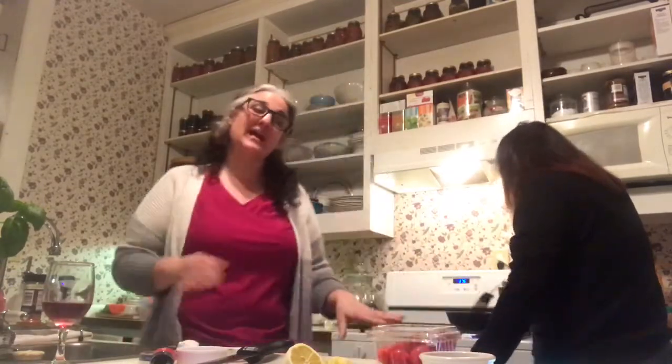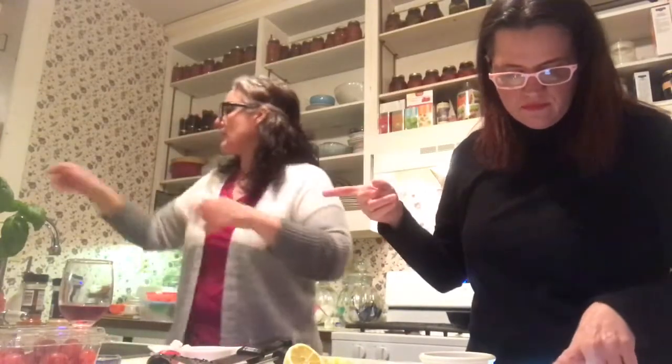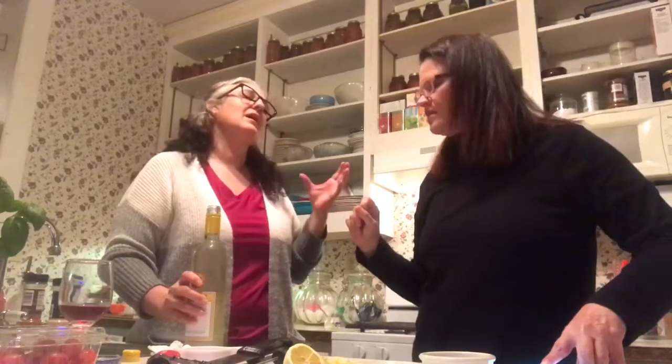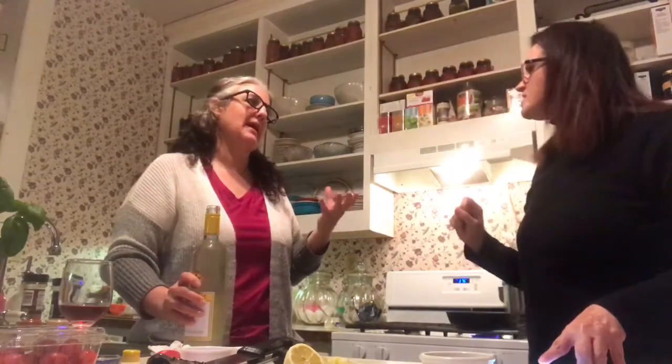Anyway, some people say nightshade foods aren't the best thing for you, but you pick and choose your battles — like tuna is good for you but eat enough and you'll get mercury. So now we are going to add the wine. It's supposed to be a half cup — we did one cup because we're making more. Let it come to a simmer.